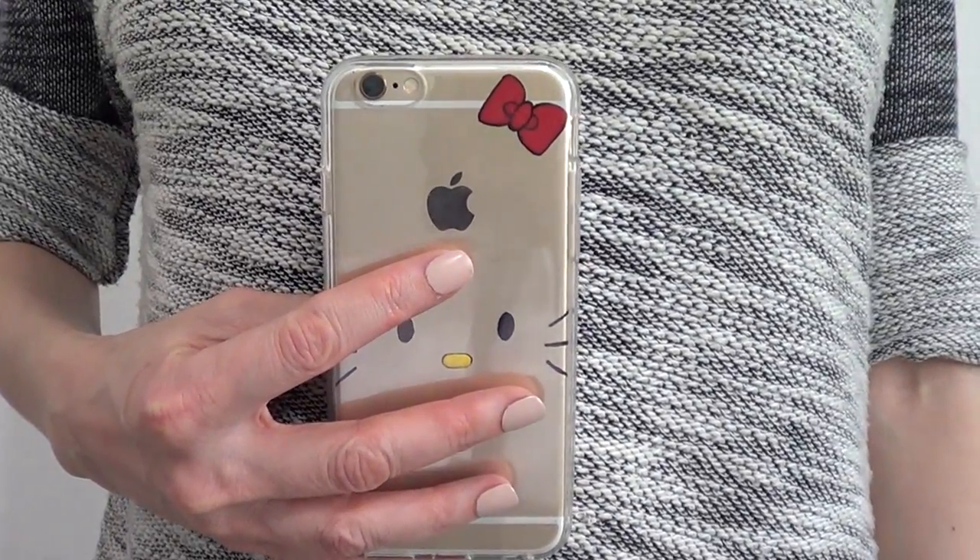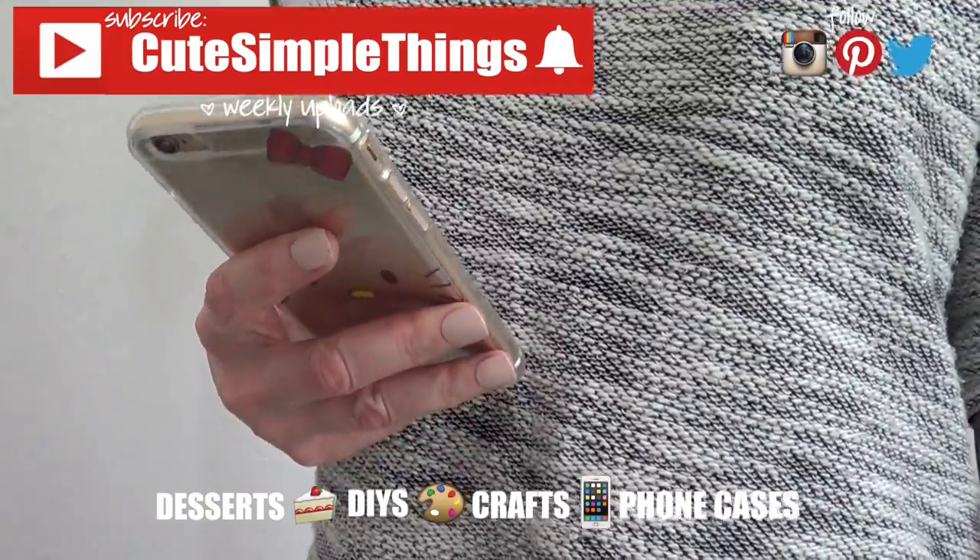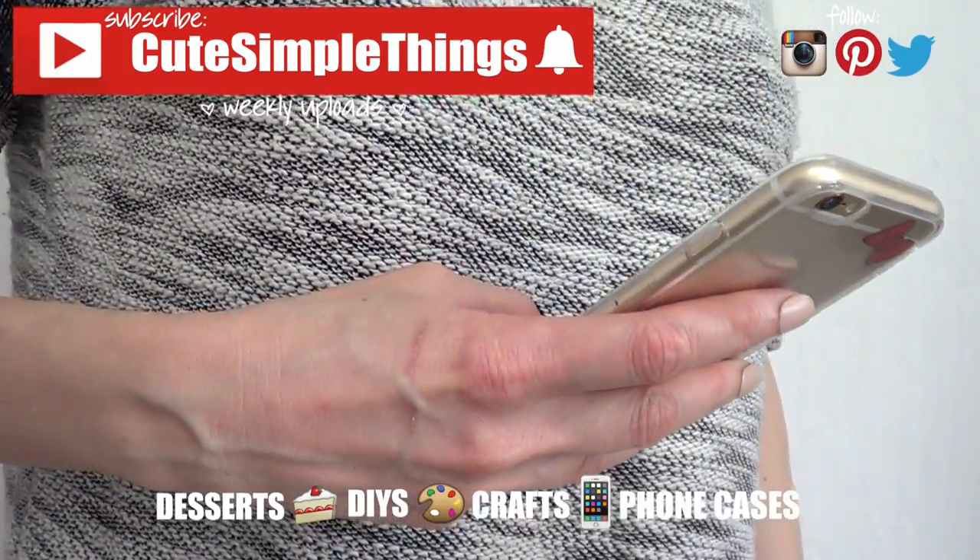Hopefully you like this too! If you did, don't forget to give this video a thumbs up, subscribe to my channel for more, and click on notifications. Thank you so much for watching — I'll talk to you later, take care, bye guys!